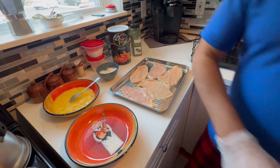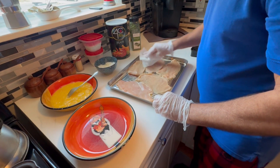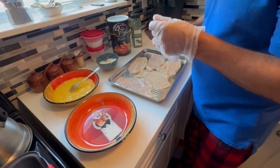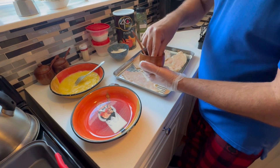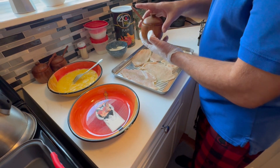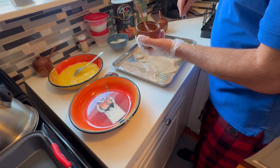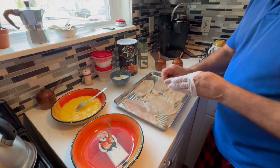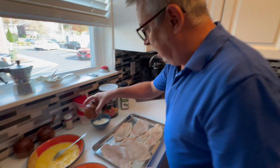I put the cutlets on a tray and patted them down with paper towels — just get a paper towel and pat them down to try to get some of the moisture off. The next thing you want to do is salt and pepper them. I'm going to start with pepper first, and I will also put pepper in the breadcrumbs, but I like to add a little extra pepper and a pinch of salt directly to the chicken cutlets before I start breading them.